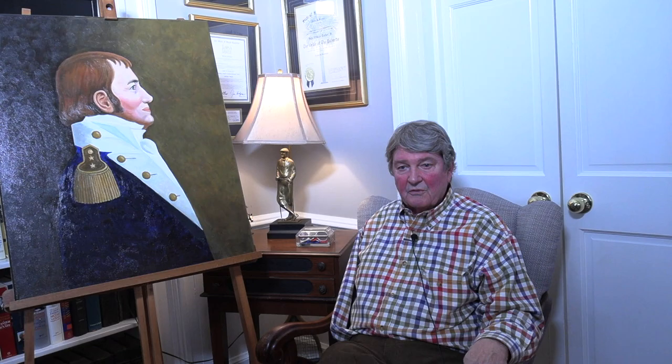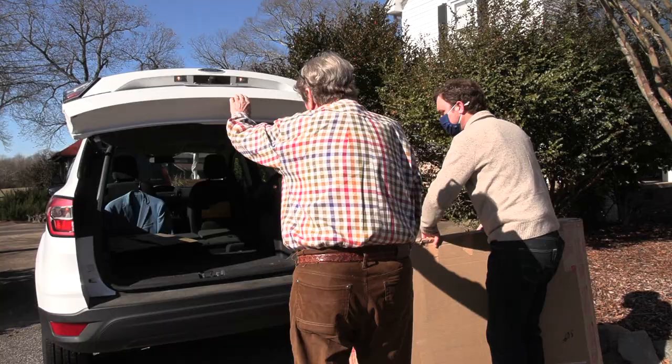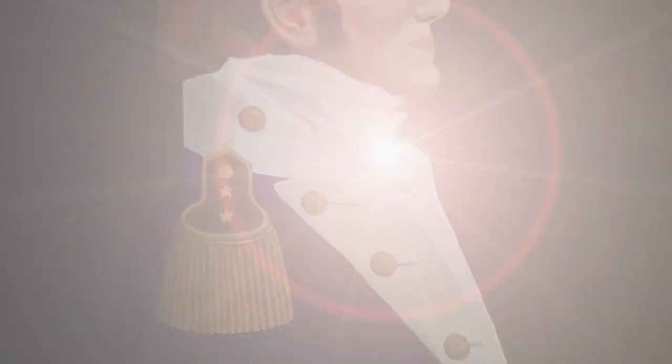I'll always have the general. But I think that giving it to the library was the right thing to do, and I'm doing it in honor of my mother. It will be taken care of, and I can share it with South Carolina and anybody else and still have my general. I just thought that it was too valuable to be in this house.